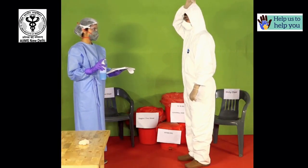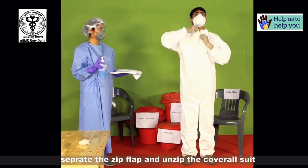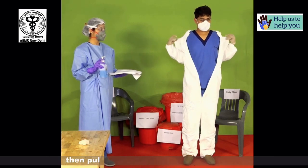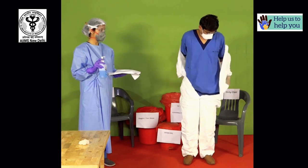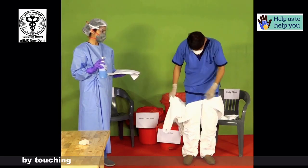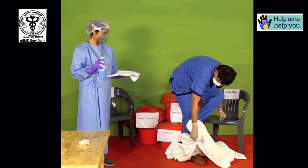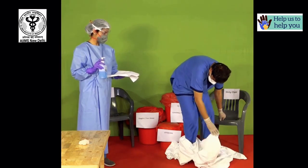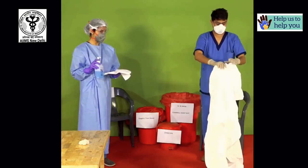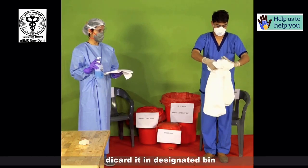First, slide back the hood by holding it from the top. Separate the zip flap and unzip the coverall suit. Holding the suit at the arms, slide it off the shoulders slightly. Then pull the suit from the side of the waist and roll your arms out. By touching only the inner surface of the suit, carefully roll out each leg. Discard it in the designated bin.